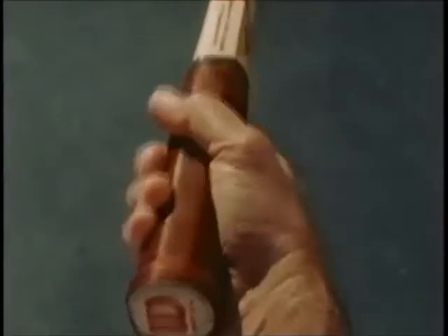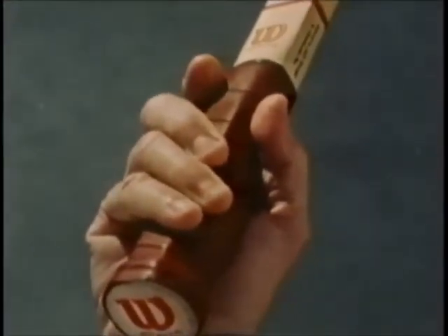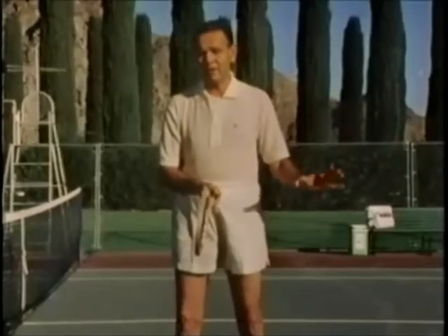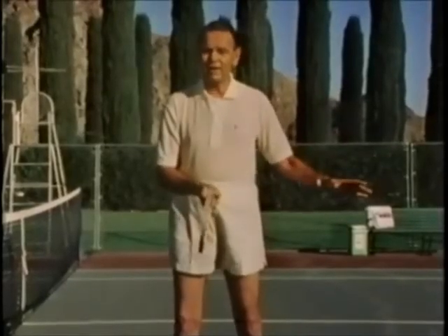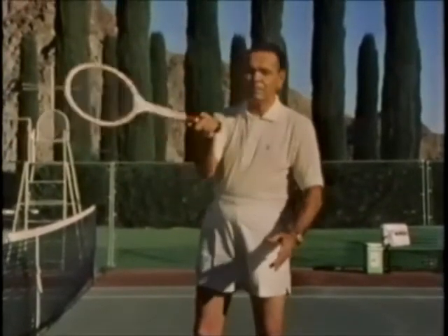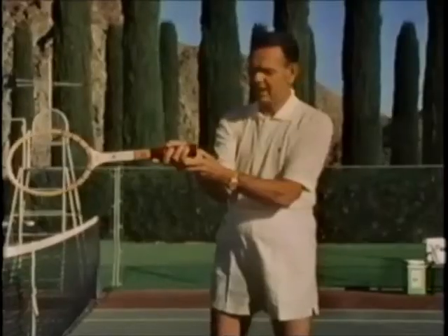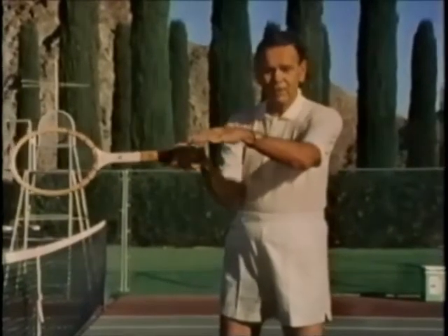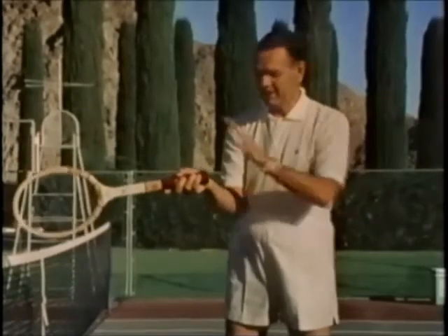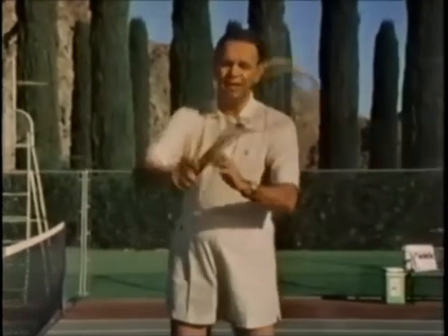Number one, we go to the Western grip. The Western grip was named because back in the old days in tennis the balls used to bounce very, very high, particularly on the concrete courts out in California. So people developed this kind of grip to handle high balls — the hand was directly under the handle of the racket. It is good for high balls, but if you move to a situation where you have to hit low balls as well, this grip really doesn't work. You also have a problem with the backhand.